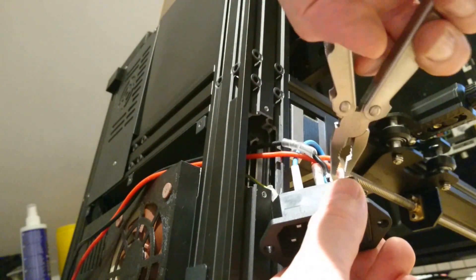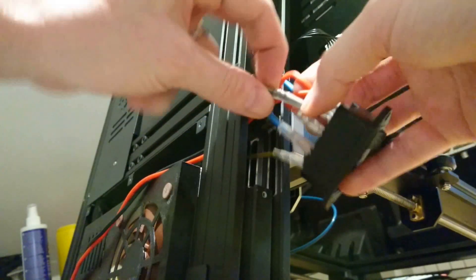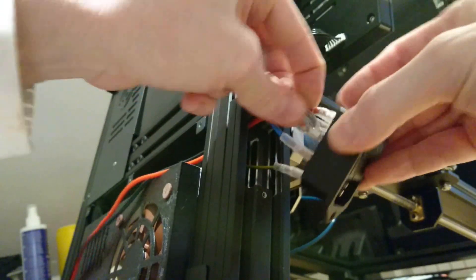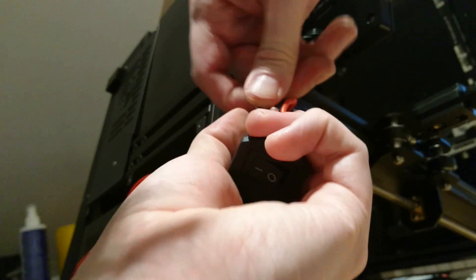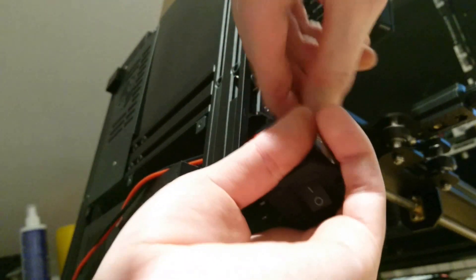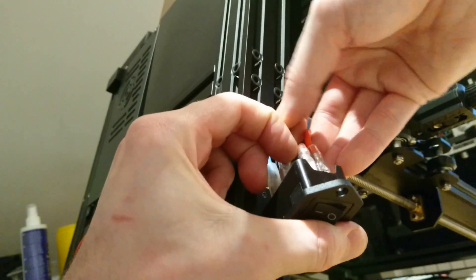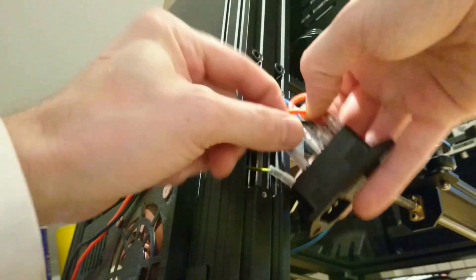You don't want to grab here, by the way. You want to grab above where the spade connects, otherwise you're going to squish it and mess up. Make sure again that's all the way on, and again make sure the boot is all the way down. To be honest, the boot is the hardest thing to get on, especially if it's near the plastic separator on the switch. It can get caught on the edge, so you want to make sure that's out of the way.